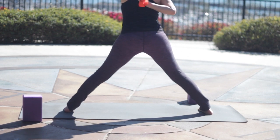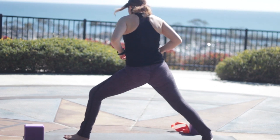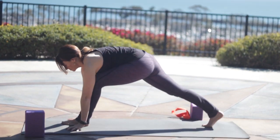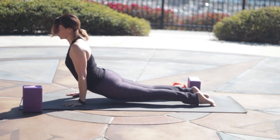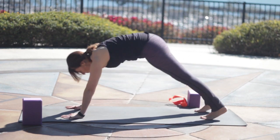Inhale to come up and release. We'll turn the left leg out again to Warrior Two. Breath in. Exhale and step back through Chaturanga. Inhale, pressing up. Exhale, stretch all the way back. Nice long spine in your Down Dog.